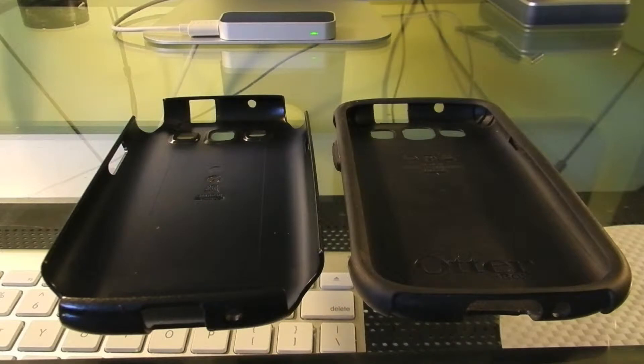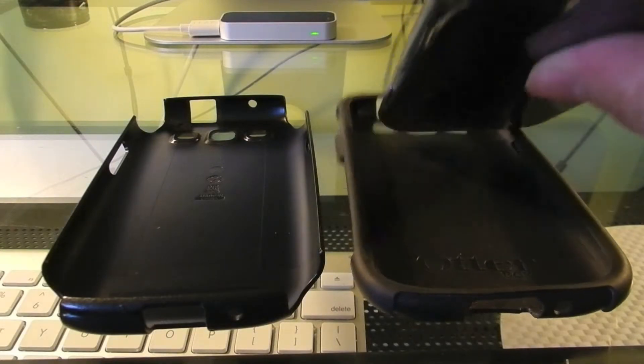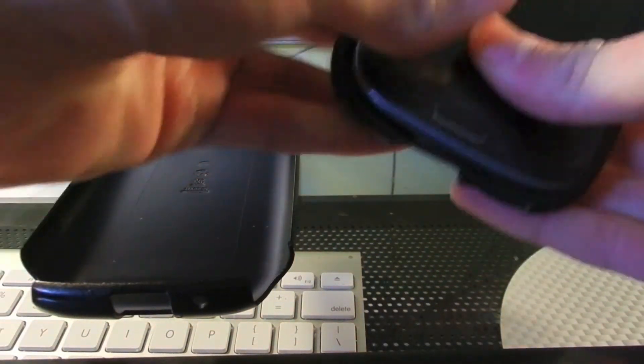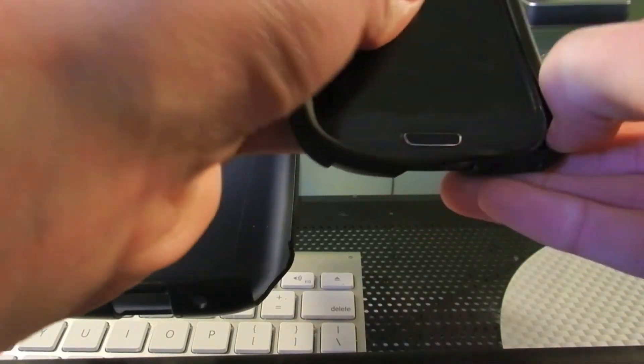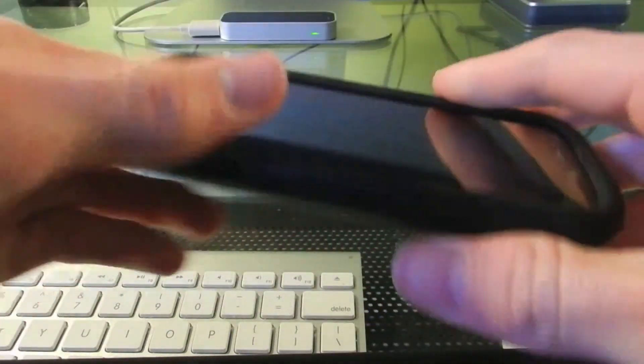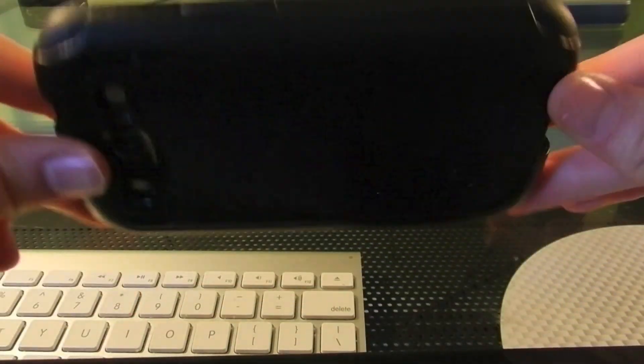Putting this case on can be difficult because if you don't do it right, the buttons will become extremely hard to press and might not always work. Now I'm going to insert the phone into the inner layer. Then that snaps into the outside layer. As you can see, the case is now in.